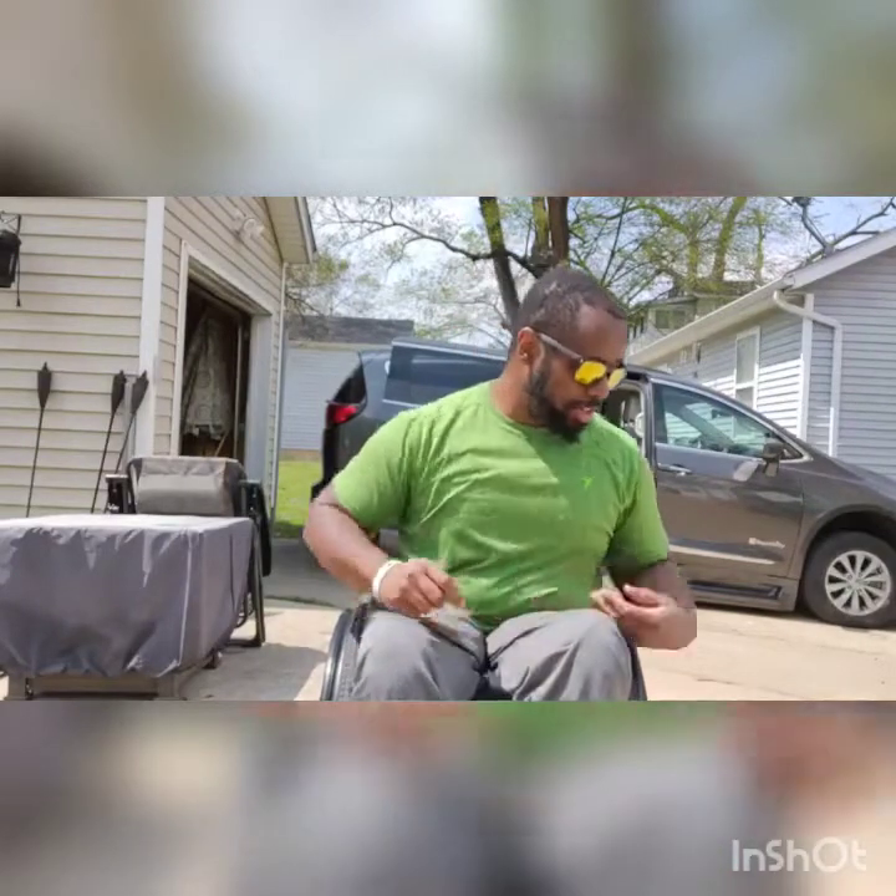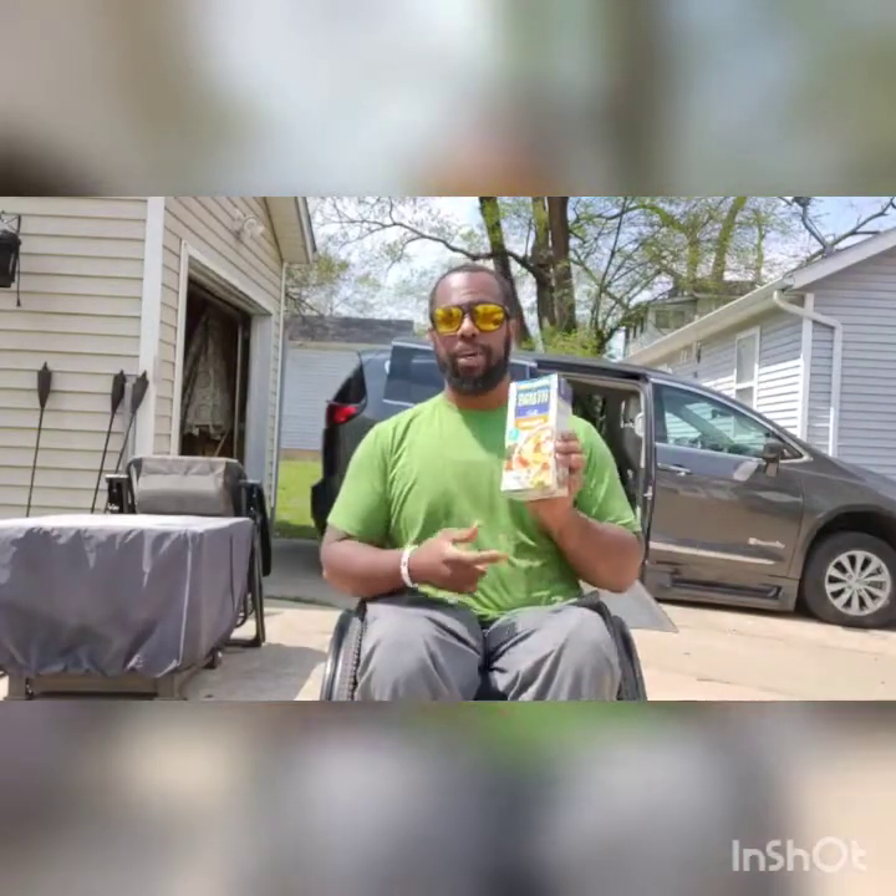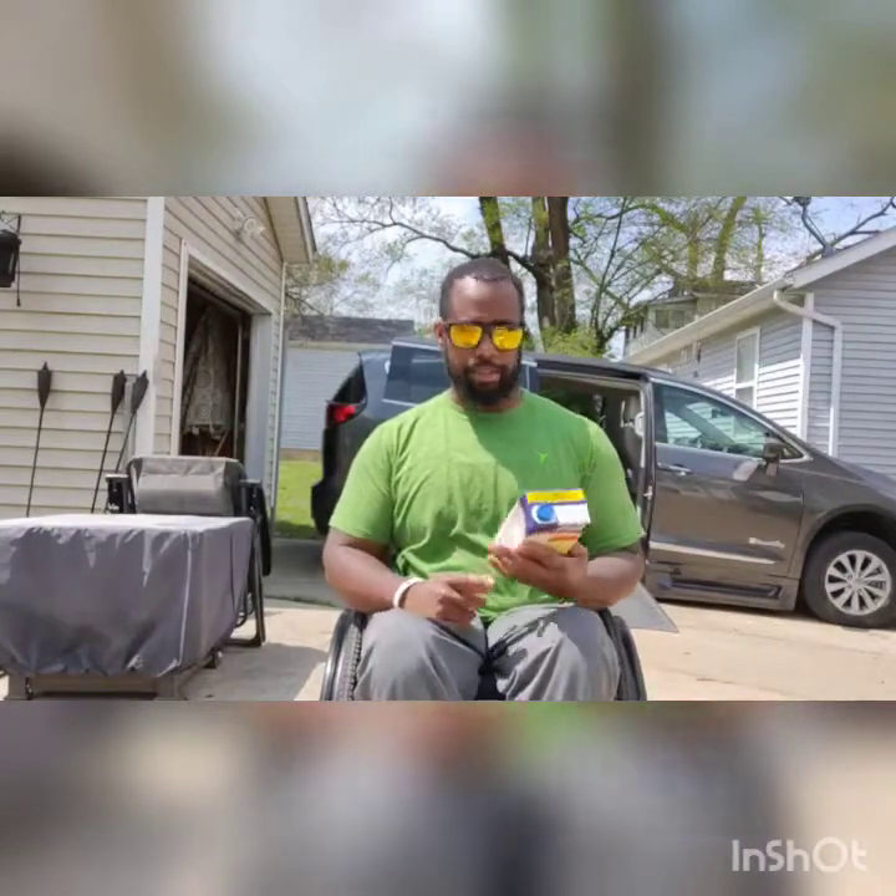Hey everybody, this is Aaron Murray, an occupational therapist from Paraquad Health and Wellness Center in St. Louis, Missouri. I'm coming to you today to bring you episode 11 of our home exercise program. We have a decent workout today and we are also featuring our free weight of the day. I've got some chicken broth, about 32 ounces, and that's roughly two pounds.